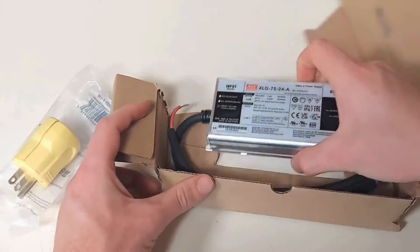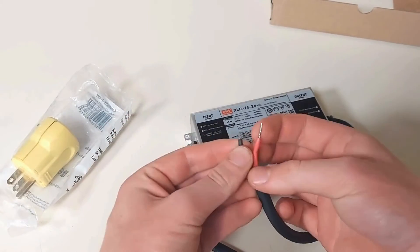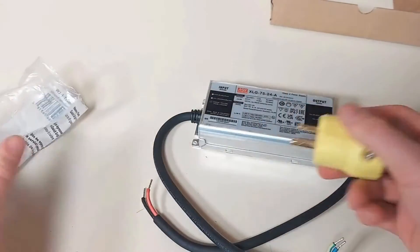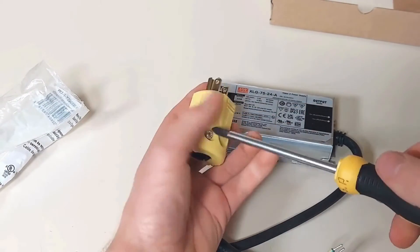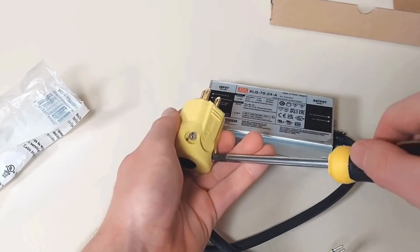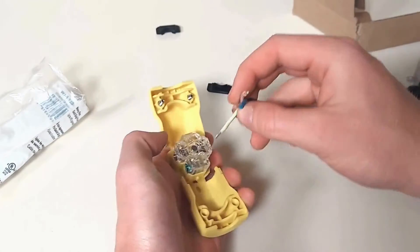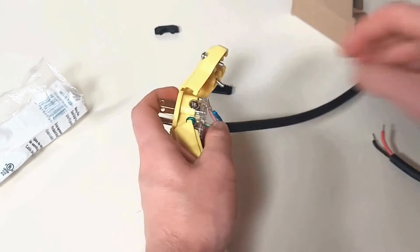This is the output side — it has positive and negative wires which will run to the controller. The input side has live, neutral, and earth wires. You can run them into an outlet connector, which you can get from most hardware stores. Insert the yellow-green wire into the aperture marked by the green screw — this is your earth.